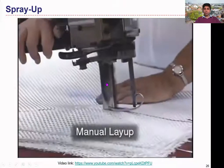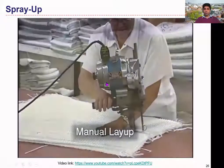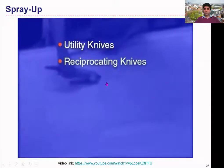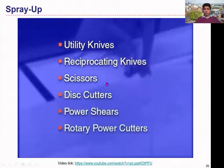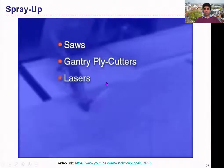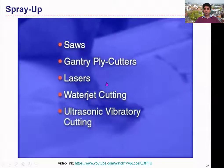Manual layup typically begins with cutting the reinforcement materials to size. This may be performed using utility knives, reciprocating knives, scissors, disc cutters, power shears, rotary power cutters, saws, gantry ply cutters, lasers, water jet cutting, or ultrasonic vibratory cutting.